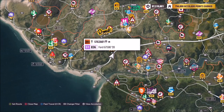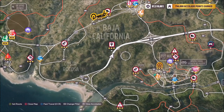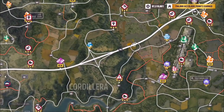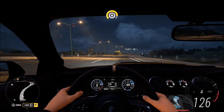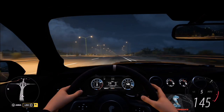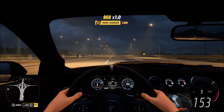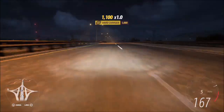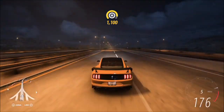The final challenge just wants you to drive five miles in the Shelby GT500. I recommend going flat out on the highway — a couple of runs and it'll be challenge complete. It's super easy and super quick. You can keep track of your mileage by going back onto the Forzathon menu or by checking the dash odometer, which will slowly rise as you gain more mileage.